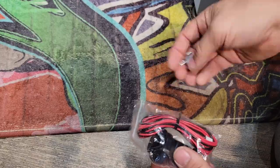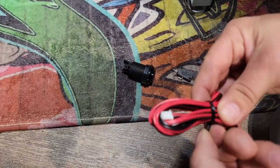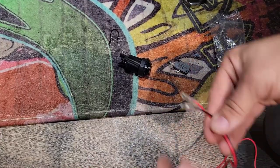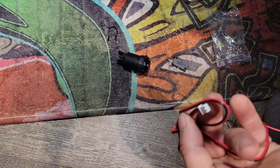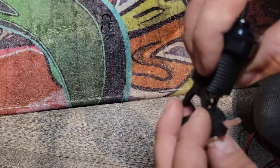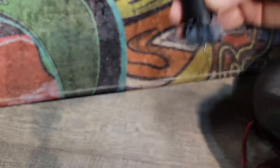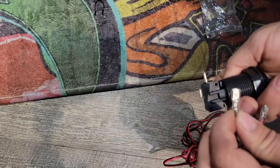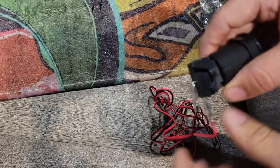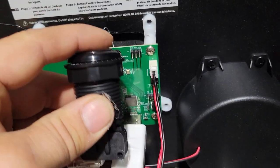Now we're going to install the button. The button allows you to switch from the actual VIBS stock to the OTG. We have the cable, and we'll attach the micro switch to the button. We'll connect the black wire to the ground at the bottom, and connect the red wire — which is the signal — to the straight pin on the side. This end connects on the VIBS. To switch, we just press the button.